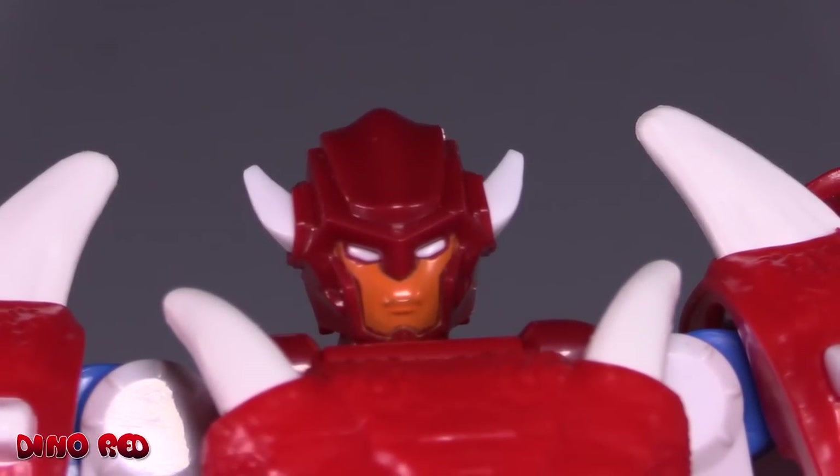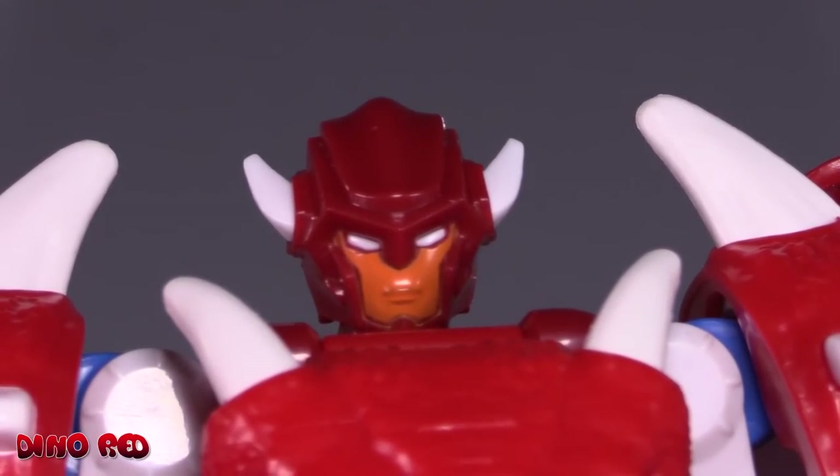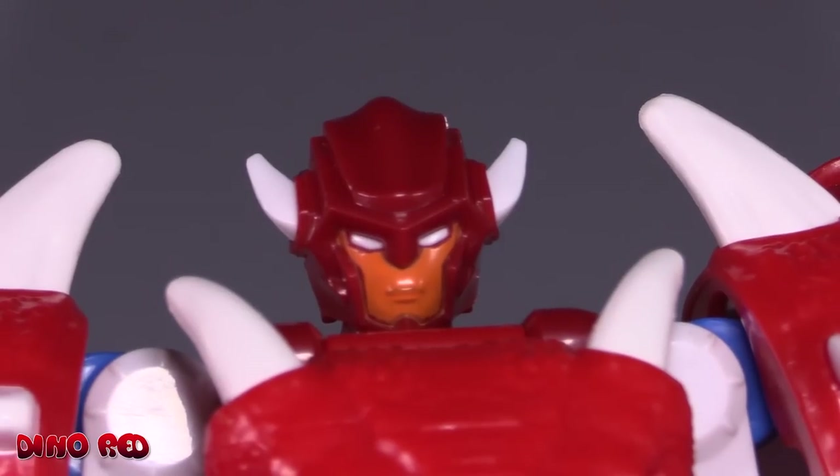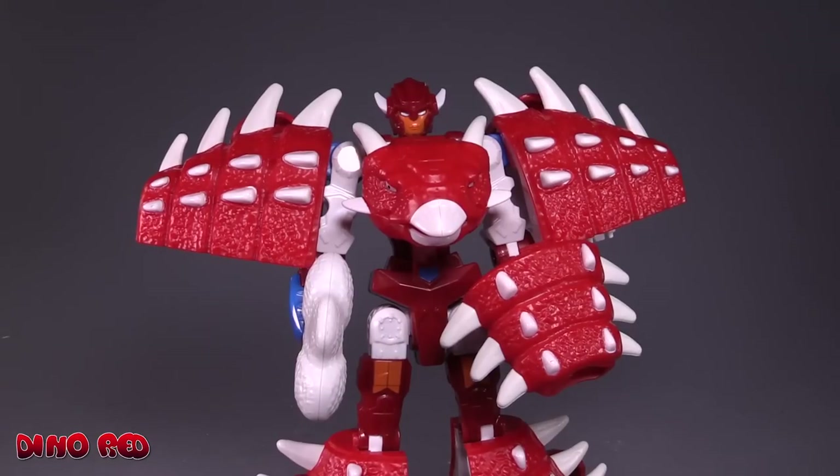The head sculpt is pretty good — it is a little bit plain though I do appreciate the contrasting colors they've managed to get. I would have preferred a different color with the eyes, but the white does work for the overall aesthetic of the figure.